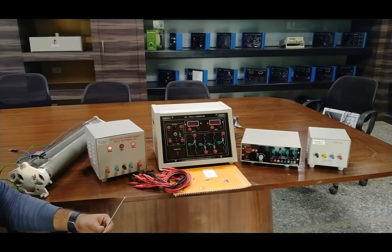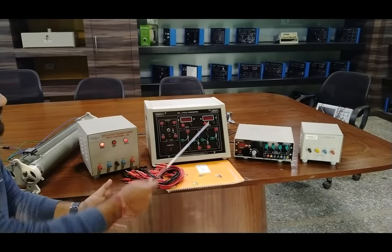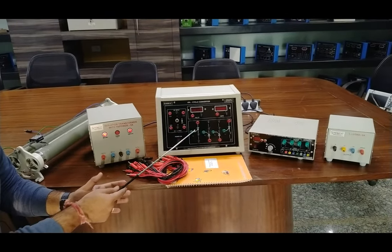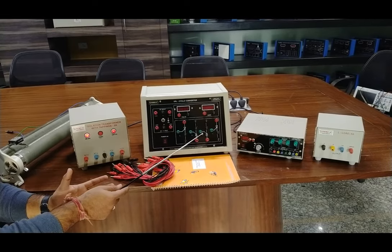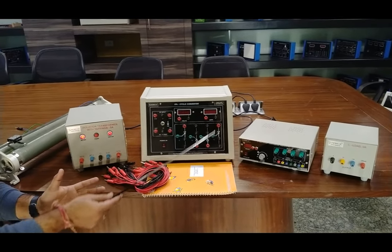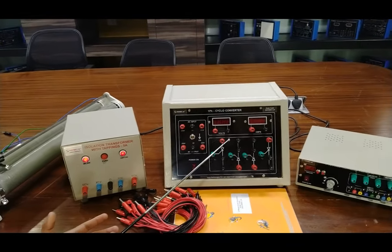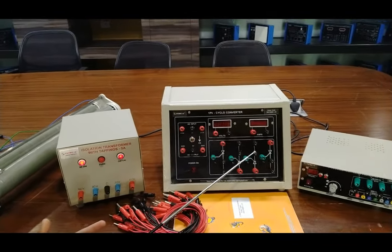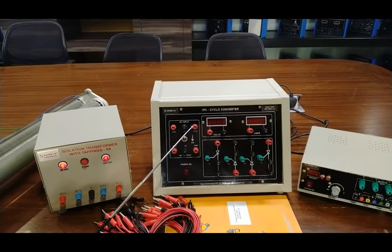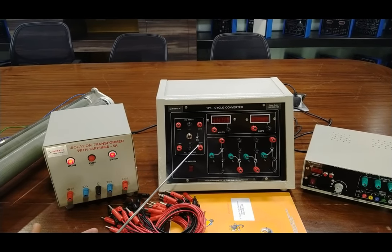This is our complete setup of the single-phase cycloconverter, which includes the schematic diagram and the basic panel. We are using four thyristors SCR: T1, T2, T3, and T4. These four thyristors form a parallel circuit of two thyristors each. This is the AC input of the circuit and by which we can get the AC output.